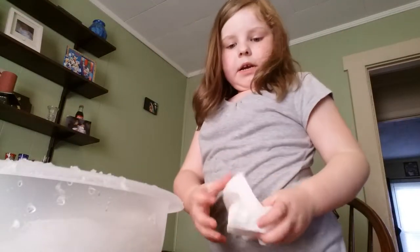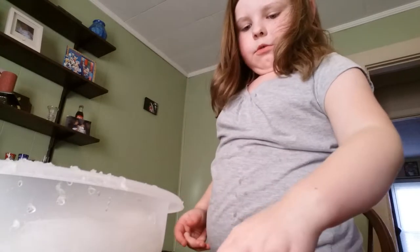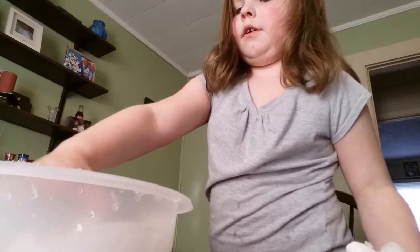Okay, I'll be right back with a paper towel. Okay guys, I'm back because I had a little bit of a spill — you guys are at the right angle where you probably saw that. Oh, that feels so cool.